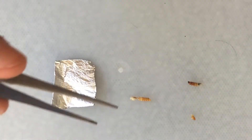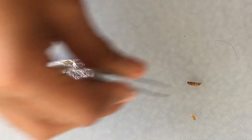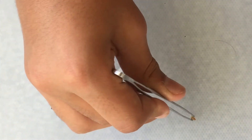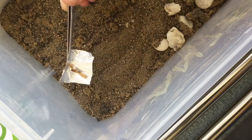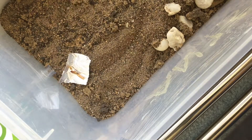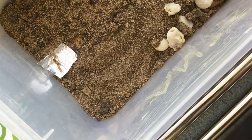You want to have a piece of tinfoil prepared and you're going to put your pieces of cut up mealworm onto the top of the foil. Once you've done this, make sure you've got a tab on the end of your foil so you can easily pick it up, just like you see me doing right here. Then you want to place it into your outworld somewhere your ants will eventually find it.